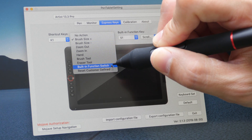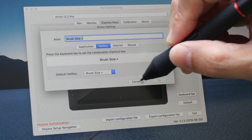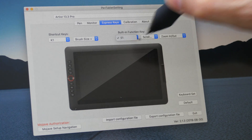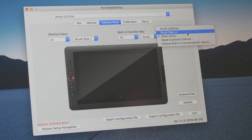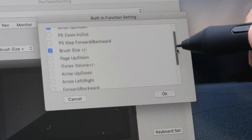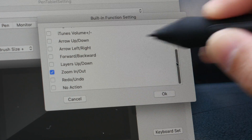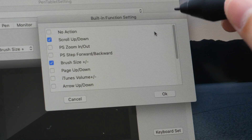If you want to set a specific keyboard shortcut, you click here, select 'custom define,' and enter your own keyboard shortcut. You can also use the shortcut to open an application or a website, but usually I just assign it to a specific keyboard shortcut. For the function dial — called S1 here — you can choose from a list of built-in functions such as scroll up/down, zoom in/out, brush size, arrow keys, and pitch up/down. I have assigned three functions: zoom in and out, brush size, and scroll up and down.